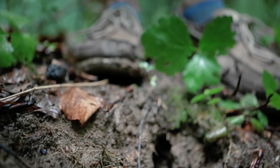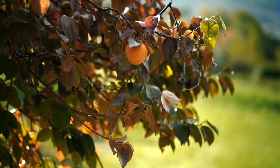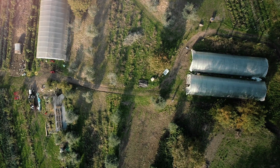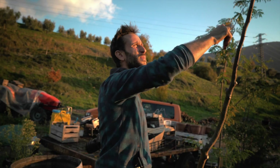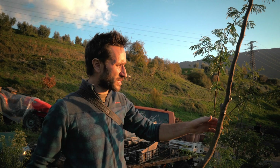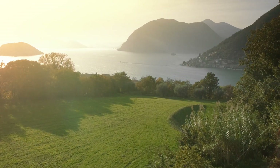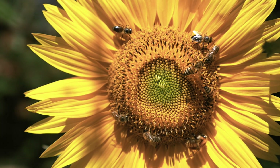Nature doesn't waste. The whole system that we are setting up here is based on biomimicking nature and trying to create natural productive systems. That's the vision: to study, to experiment, and to get as close as we can to nature's behavior and productiveness and efficiency, with all these amazing ecological services that nature gives to the biosphere.